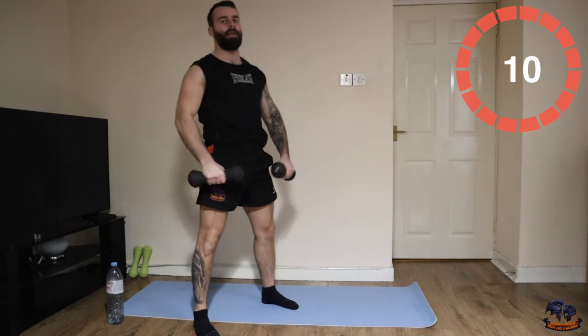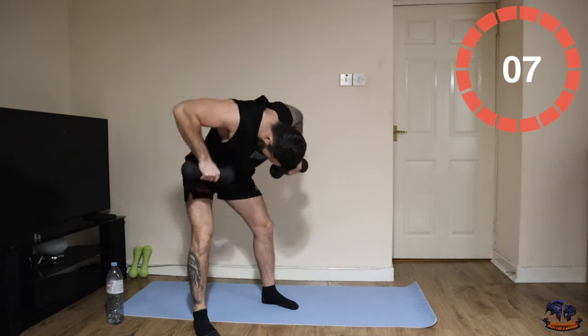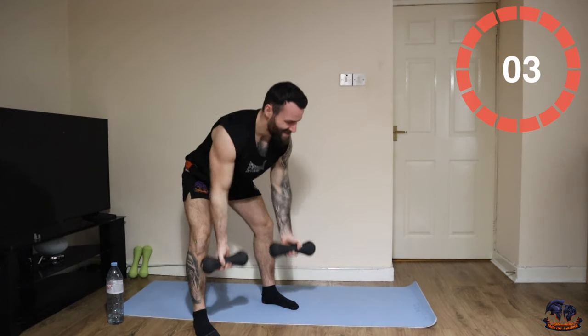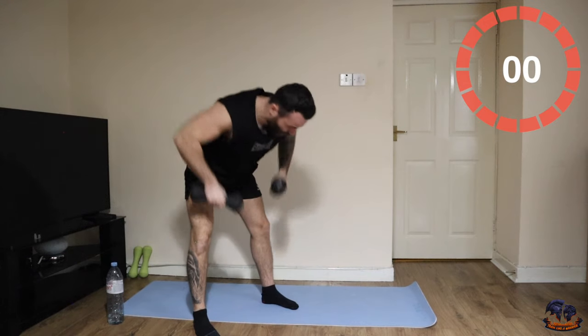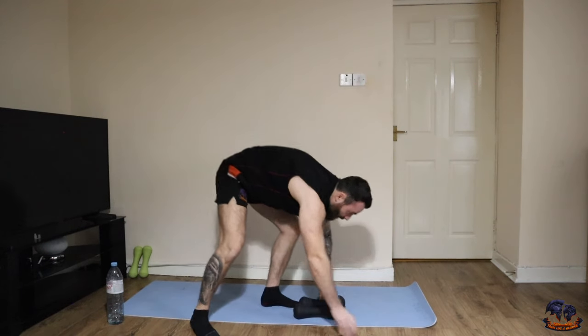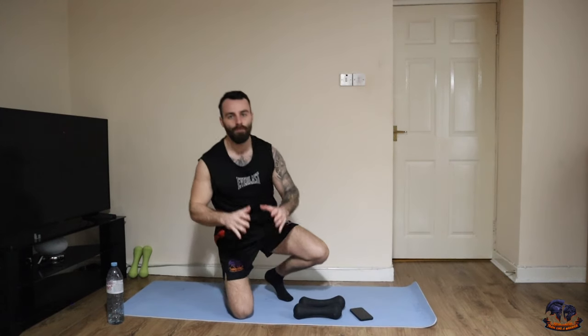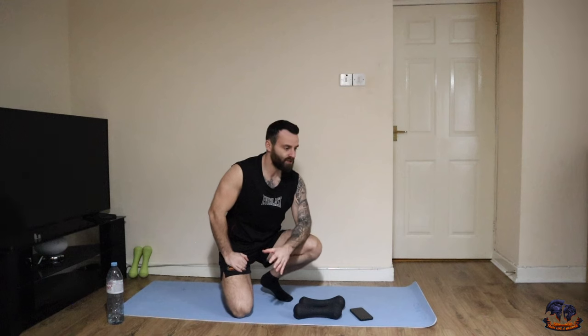Go on, last 10. Absolutely brilliant work — our 30-minute full body combination sculpt session complete. Now grab a quick drink, then we're going to get into a five-minute cool down to loosen up, stretch out the body, cool your body back down — it's good for your recovery for your next session. Absolutely brilliant work, see you in the cool down.